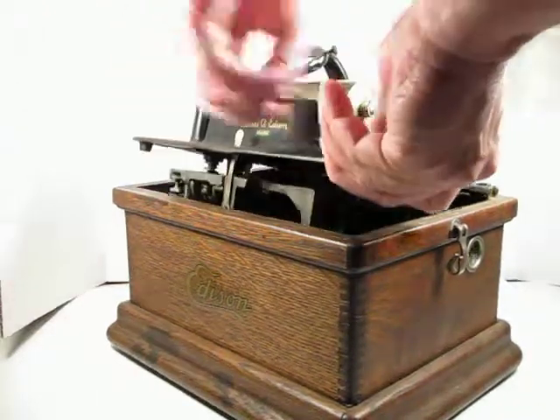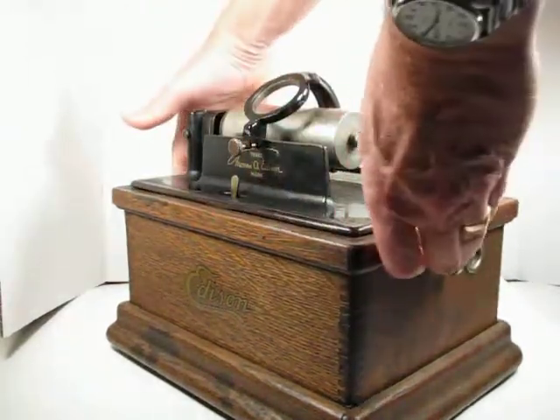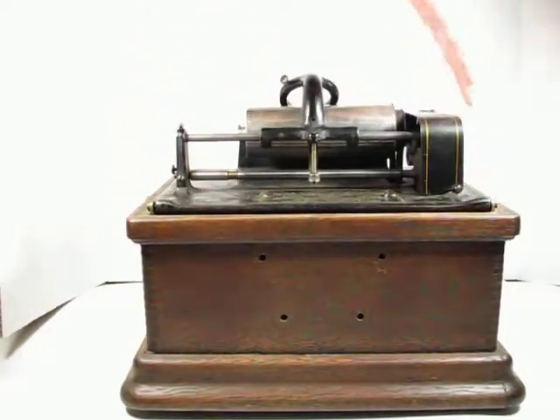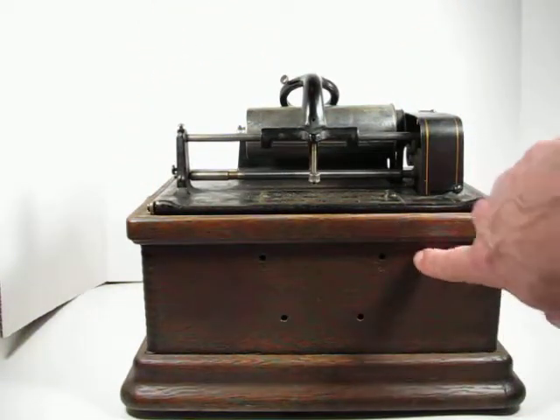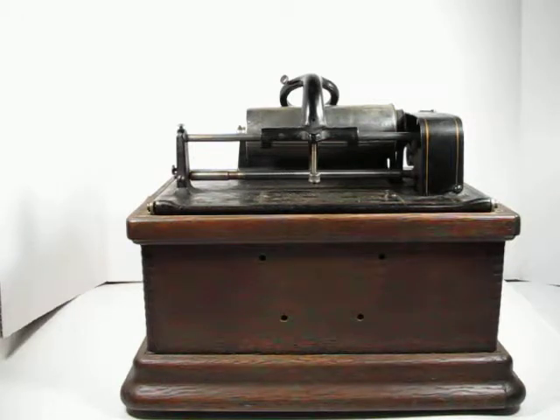If we turn this back down, I can show this cabinet has been drilled for a signet bracket on the back. So if you wanted to mount a signet horn onto it, it's already ready to go once you put that bracket on.